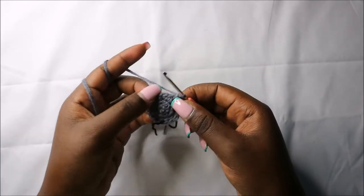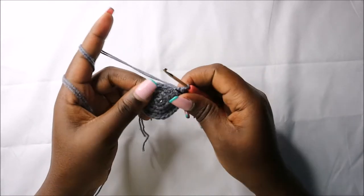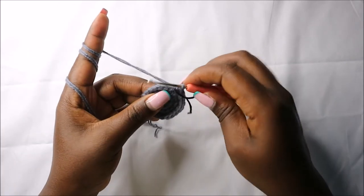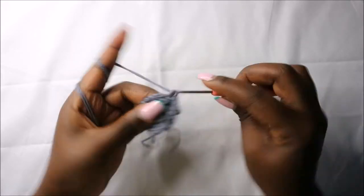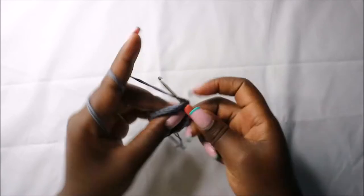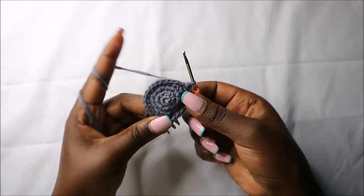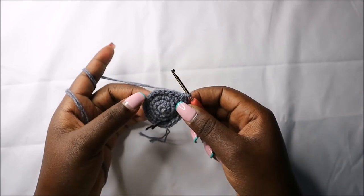In the fifth row we are going to do five single crochets then increase and do that four times for a total of 28 stitches. Do single crochet one, two, three, four, five, and increase in the next stitch. Repeat that again three more times: five single crochets, increase, all the way to the end.